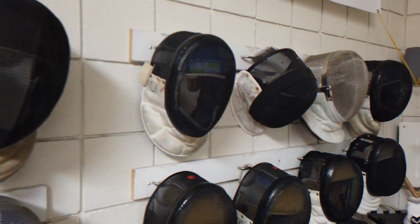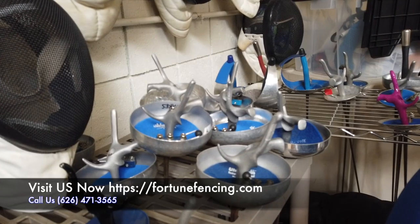Hi, my name is El-Sayed Imara. I'm the head coach at Fortune Fencing. Our beginner class, they just learn the foundation of the sport of fencing.